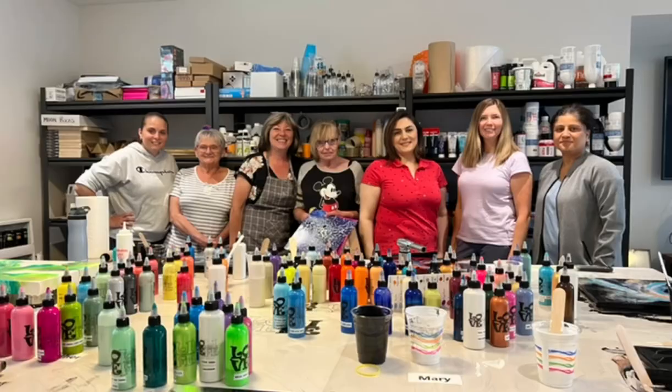Hey everyone, welcome back! Today's video is going to be a resin video on some nice molds I have. I just wanted to say a quick thank you to the amazing ladies who came to my home workshop this past Saturday — it was an absolute blast. Thank you all, including Brenda who came all the way from British Columbia, which was amazing.